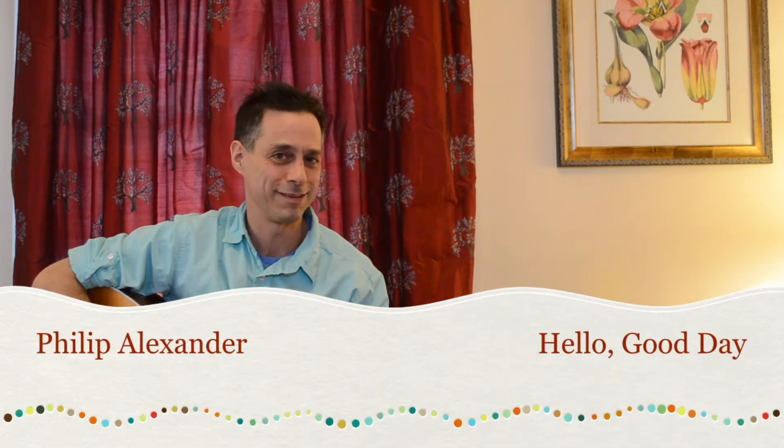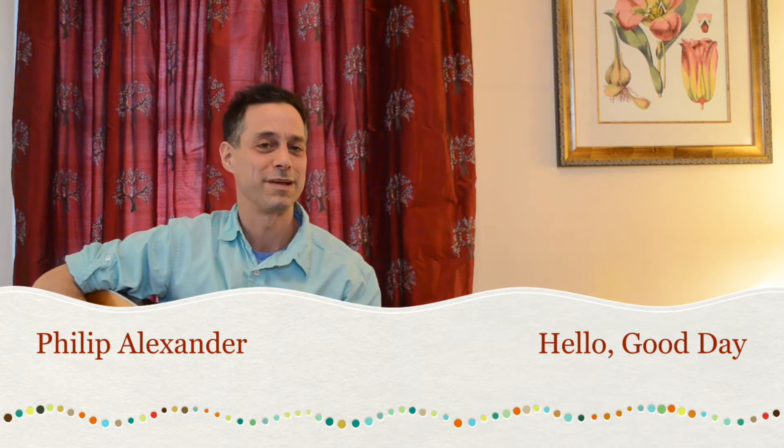Hello, Philip here, and I'd like to share my Hello Good Day song, especially for my friends from the 1pm song, snack, and story class.